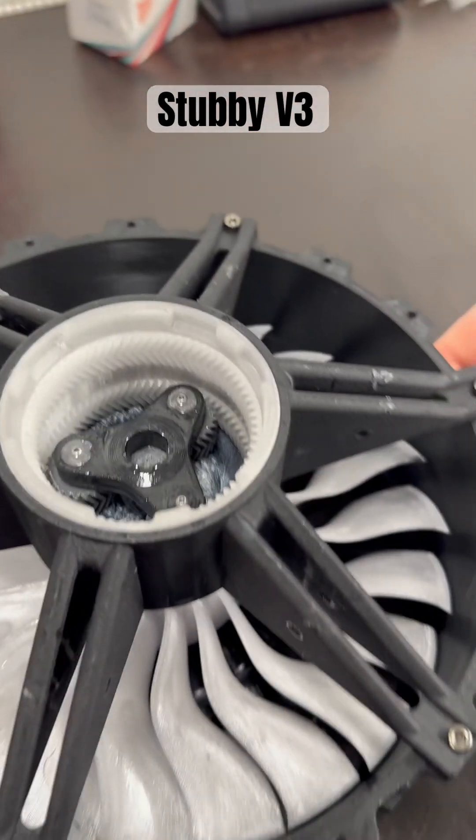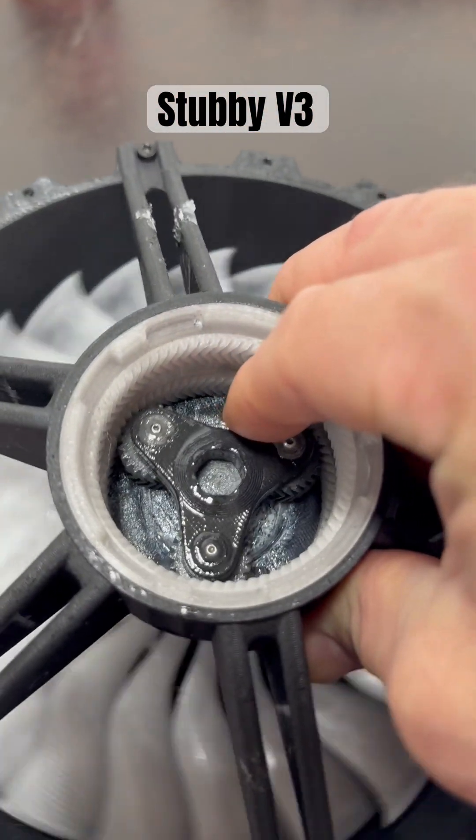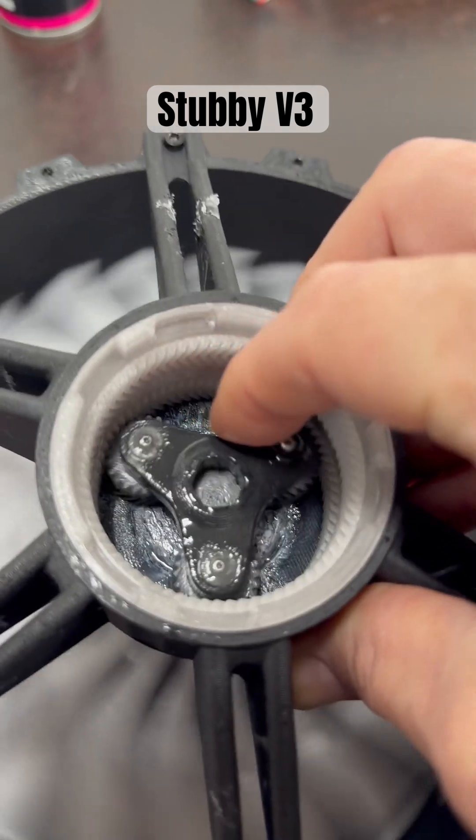Not exactly sure what that means, but I know it's supposed to be a dry film lubricant. And I can tell you right now, just from trying it, it's just really smooth — like one finger.